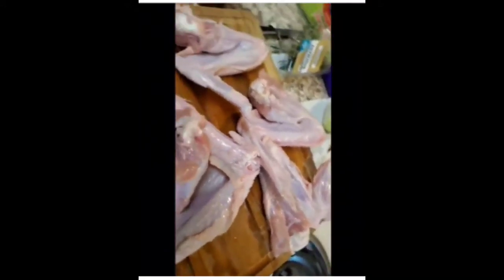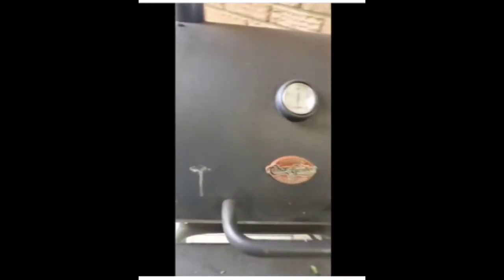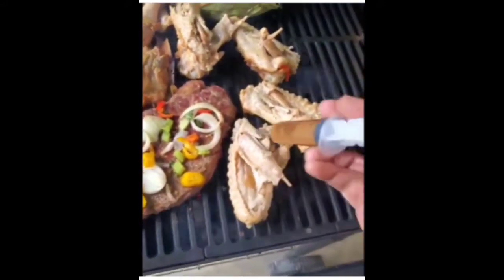I'm also going to be injecting these wings, so that way they don't get dried out on the grill. Meanwhile, my water is boiling and I got my grill getting ready to heat up — smoking and ready for action. This is how I'm injecting my turkey.